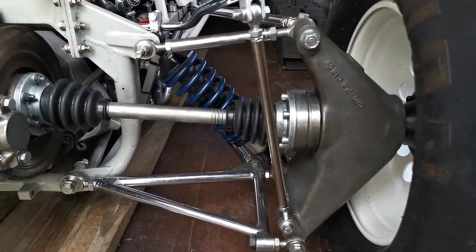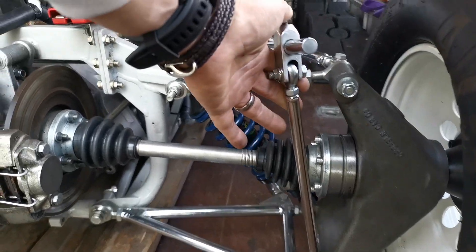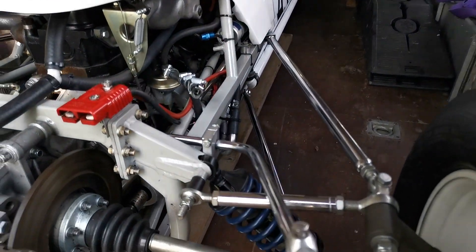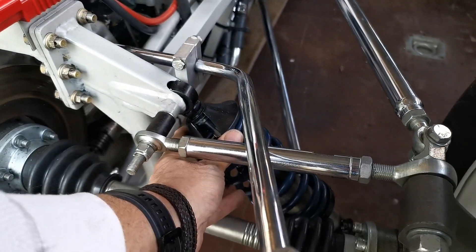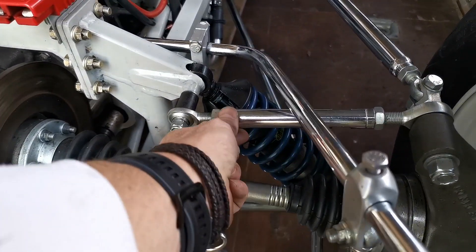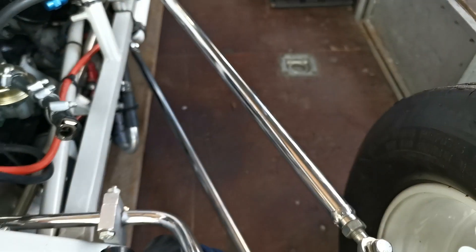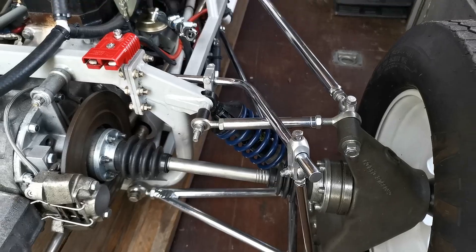At the rear the suspension is pretty similar. This is the anti-roll bar with a drop link. There's a shock absorber here with a coil-over, and various adjustments which allow you to make the car handle exactly how you want it.